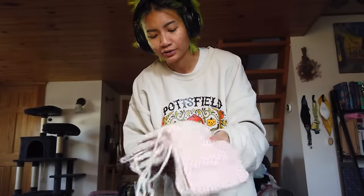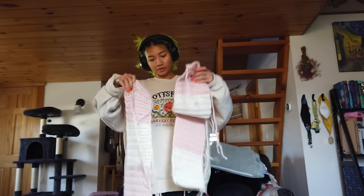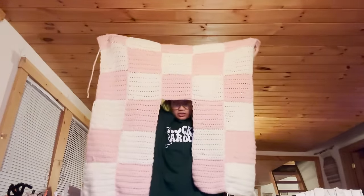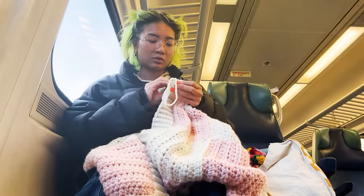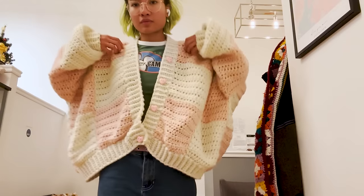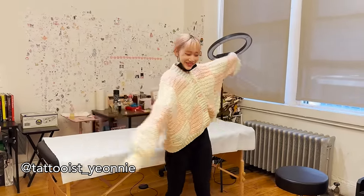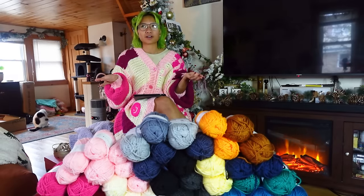I've been doing this on and off the past few days, just here and there. I have two completely done. This is what the panels look like when they're all sewn together; this is what it looks like on. It looks so good, it matches your hair so good. I love it. That was such a gorgeous experience — my first ever big art trade like that.